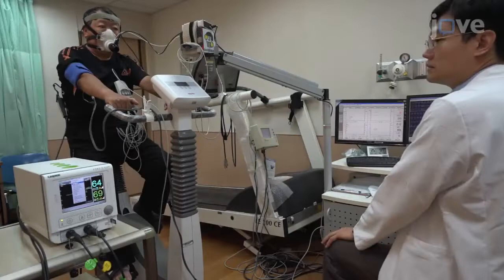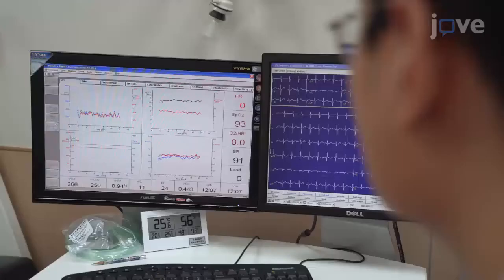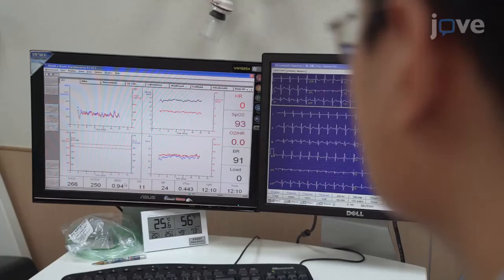First, tell the patient to rest for at least two minutes to obtain a stable baseline value, including the cerebral tissue oxygen saturation and respiratory exchange ratio. Next, have the patient complete the warm-up stage on the cycle ergometer at a work rate of 10 watts for one minute.